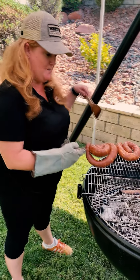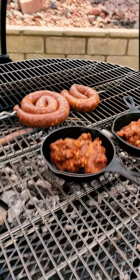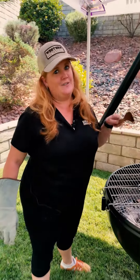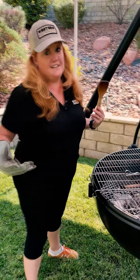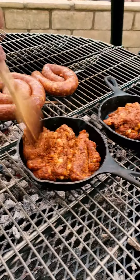We've got those chorizo links that we made earlier, and I'm going to throw them on the grill. They're going to cook up and get a nice char on them. In the interim, I've got some of the chorizo that we didn't put in the casings — we're going to make queso fundito, which is basically ground meat and cheese for some nachos. It's going to be delicious. This is just going to heat up in the skillet and then we're going to add the cheese.